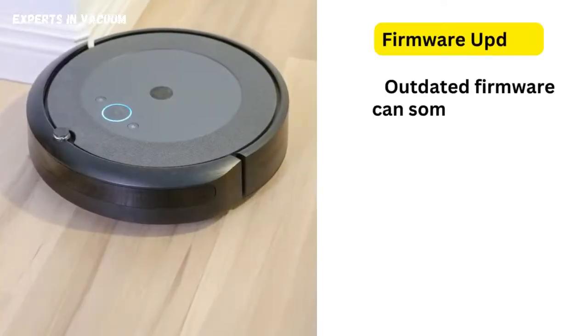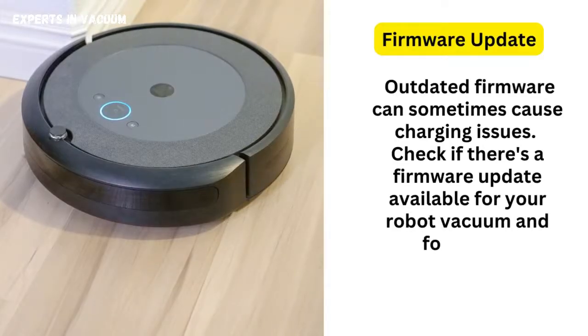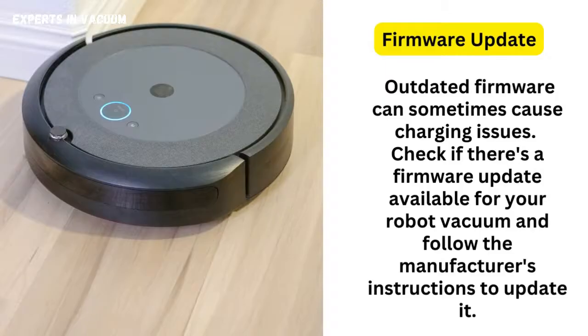Firmware update. Outdated firmware can sometimes cause charging issues. Check if there's a firmware update available for your robot vacuum and follow the manufacturer's instructions to update it.